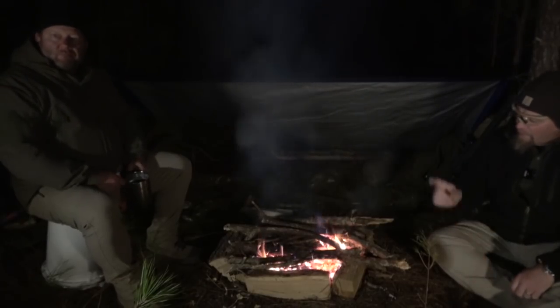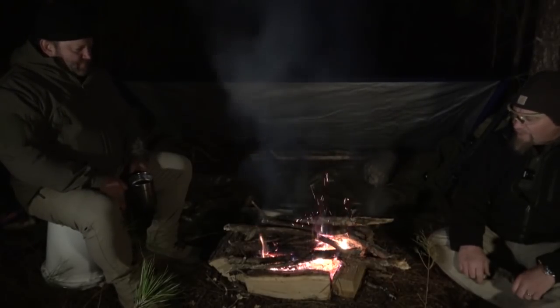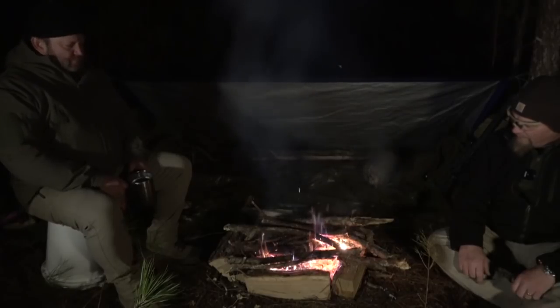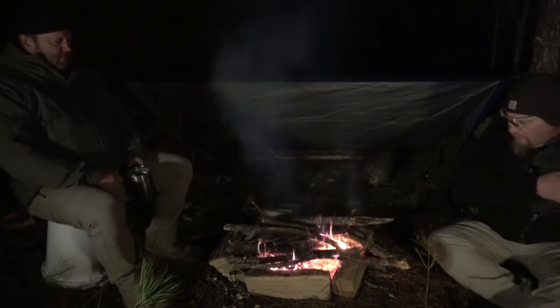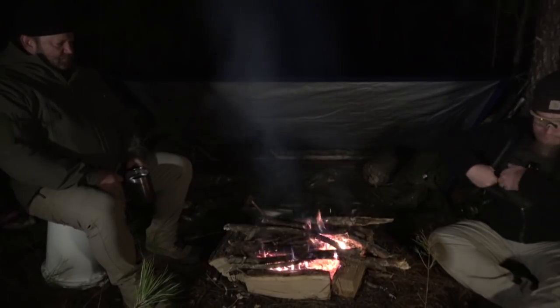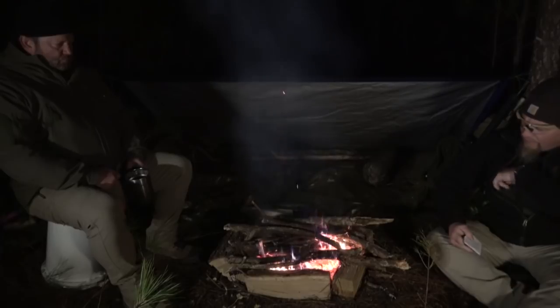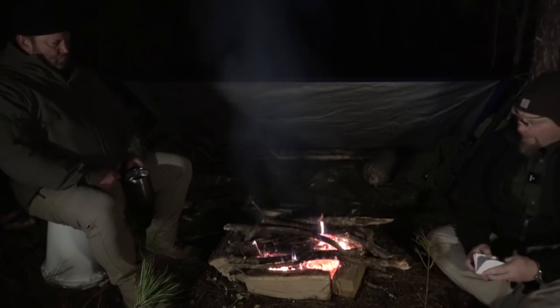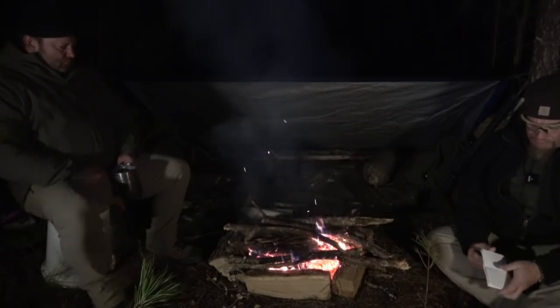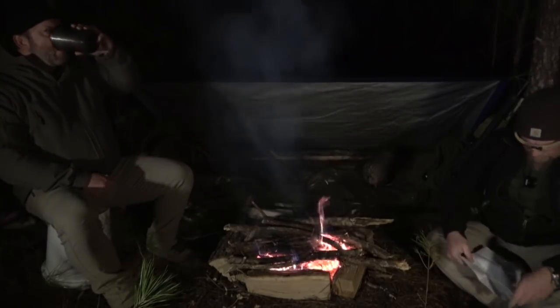Hey everybody. I'm here with Jay around Ye Olde Campfire and he's got a good feeling about this one. I think I do too. I think we're going to have some warmth. Jay will be in his truck and we'll talk and say what we think about all these topics.